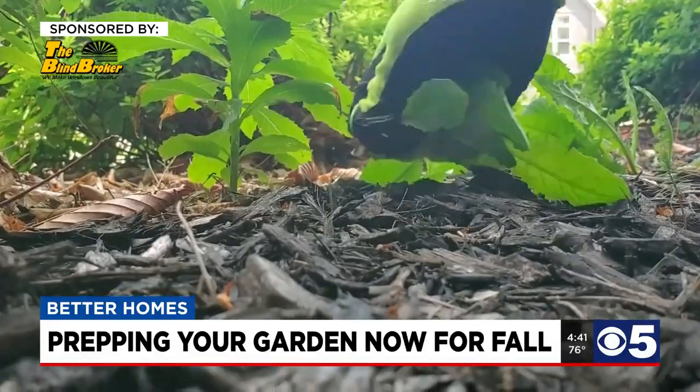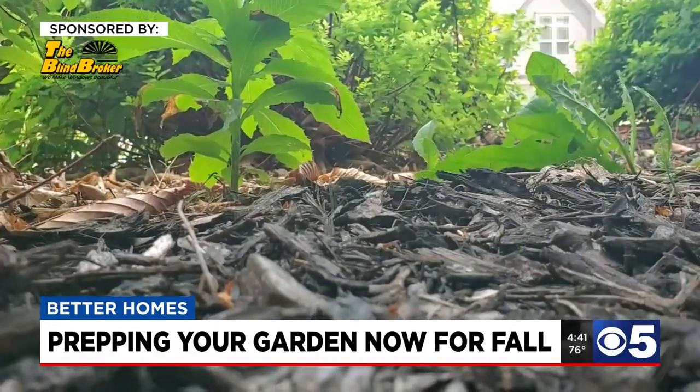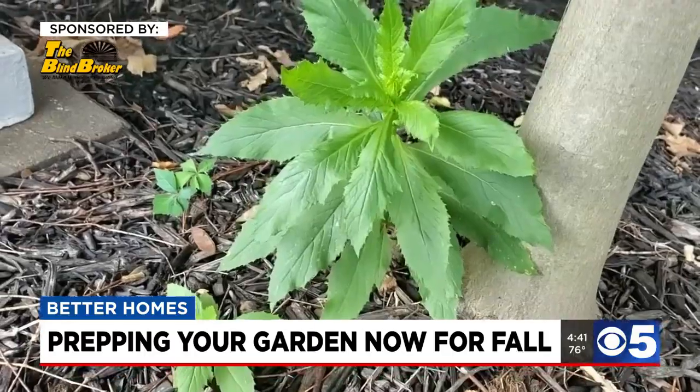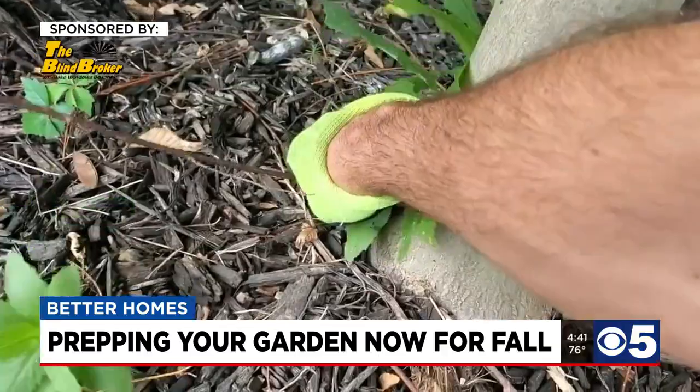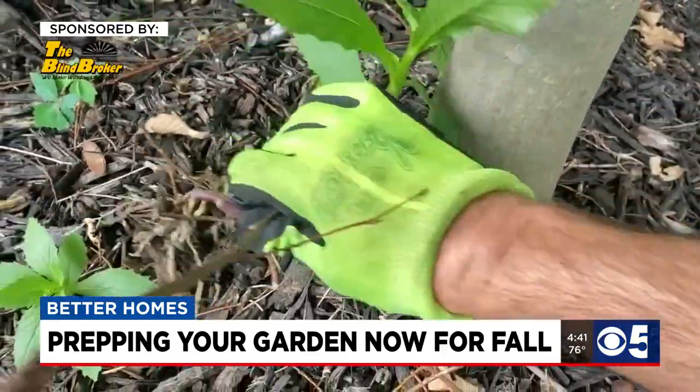The last idea is to get after those weeds. In August, a lot of plants will begin making the seeds that will form next season's weeds that will invade your future gardens. Wait till after a rain, or gently water your garden so the soil is wet and will release the weeds easier.